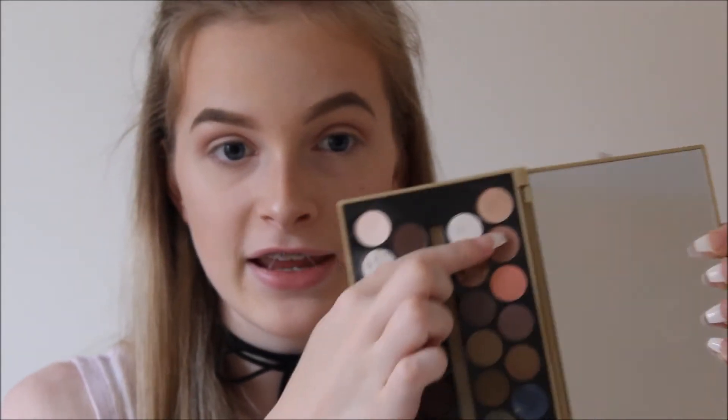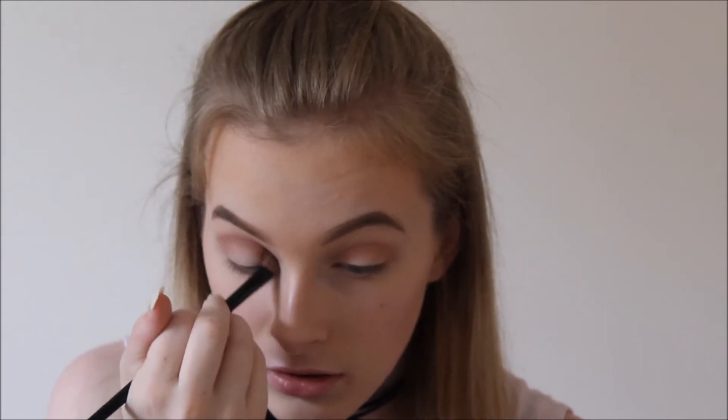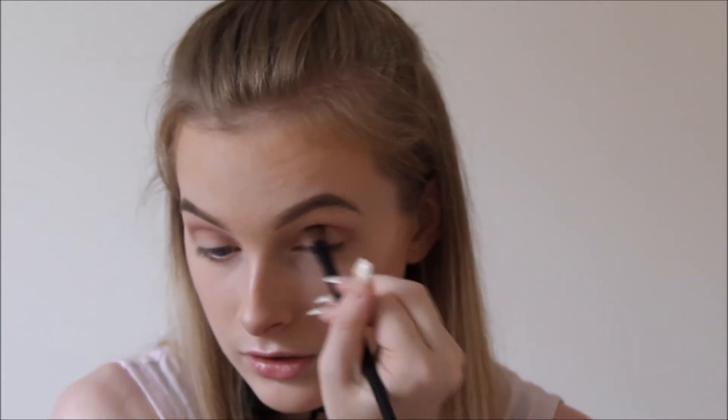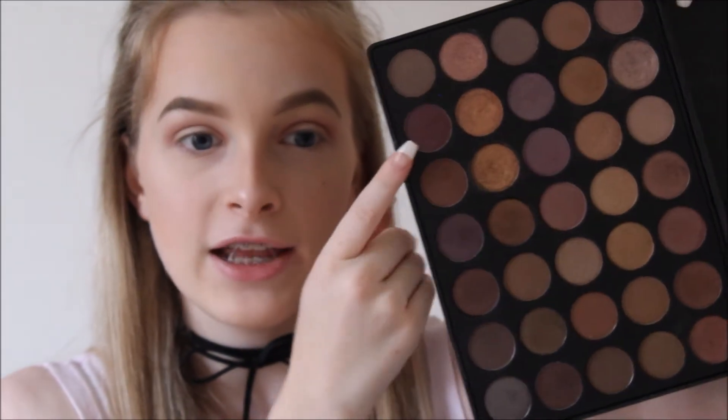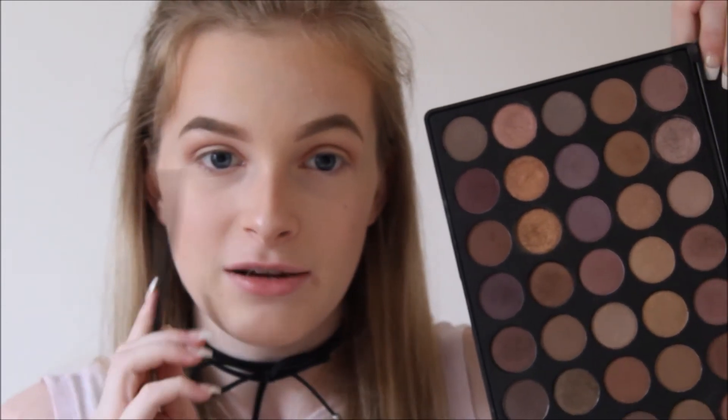I'm placing this a bit more precisely into my crease. Going back into my Fortune Favours the Brave palette, I'm going to be taking this slightly darker pink colour and placing this a bit more precisely into my crease as well. Then going into my Morphe 35T palette, I'm taking this burgundy, kind of purpley shade and placing this in my crease with a small blending brush because this is a lot more precise, and this is the shade I'm going to be using to cut my crease with.